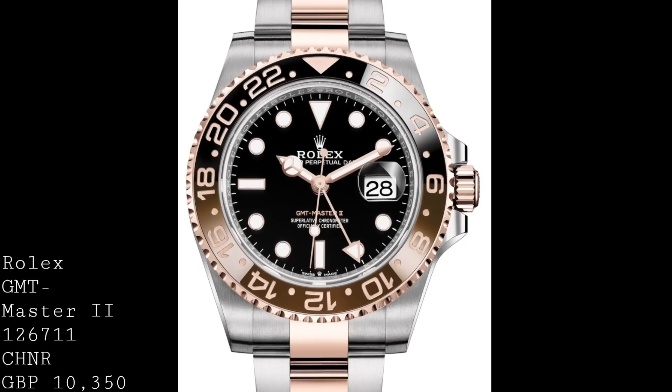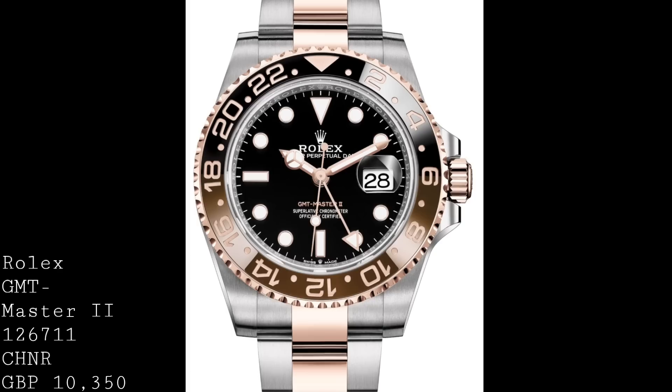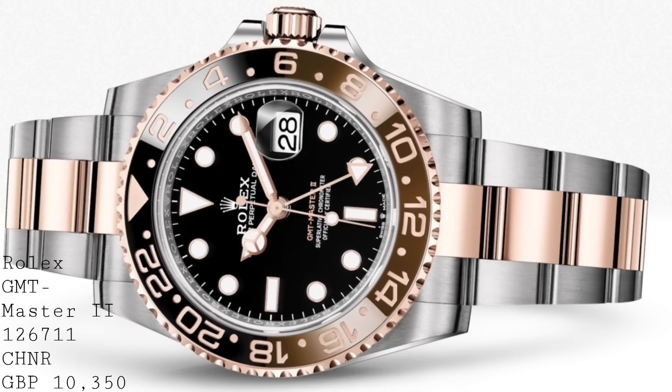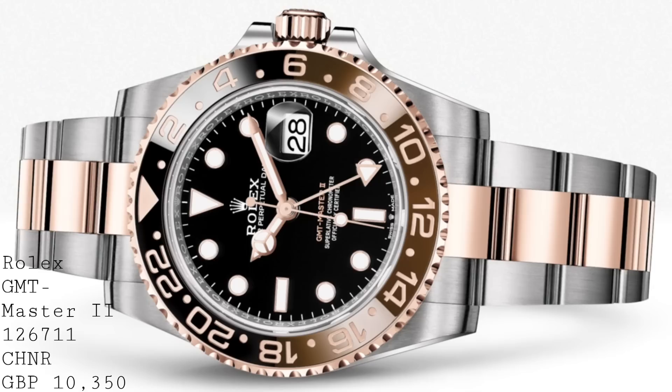Two models which I don't think have been given the necessary attention they deserve are the references 126711 and 126715. These are both CHNR models, meaning they are two-tone and solid Everose Gold models in the Rolex GMT-Master II range. These models feature rose gold handsets and surrounding indices, but more importantly a root beer bezel — black on the top half and brown on the bottom half. Though this design may not be to everyone's taste, it certainly gives a very different flavour to the Rolex range.